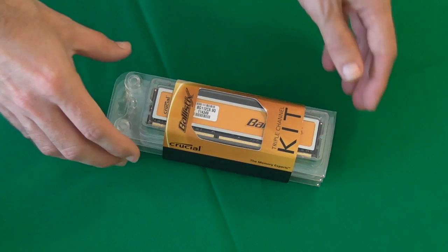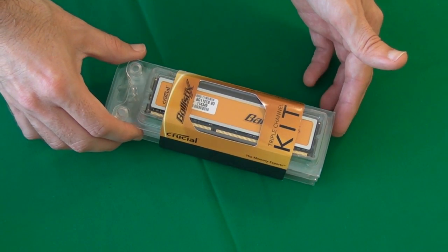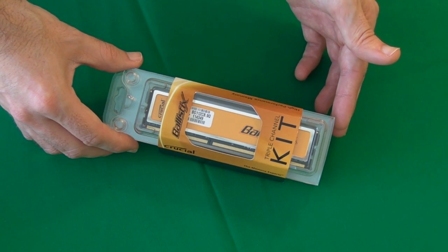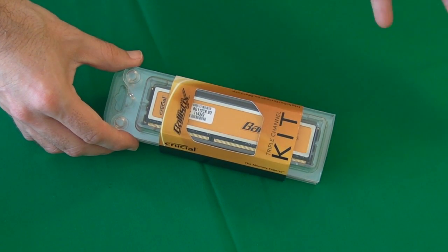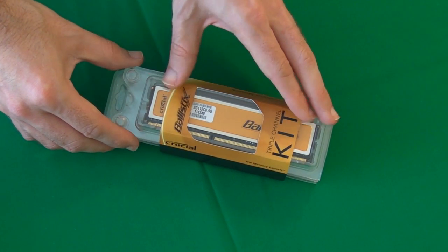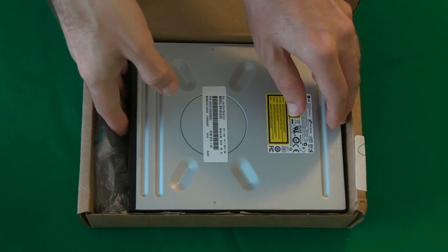Next up we've got some Crucial Ballistix memory. This is a triple channel kit, so three 2GB memory modules — 6GB in total — and the motherboard I showed you earlier actually supports triple channel memory, so I'm really excited to get this installed into the build.